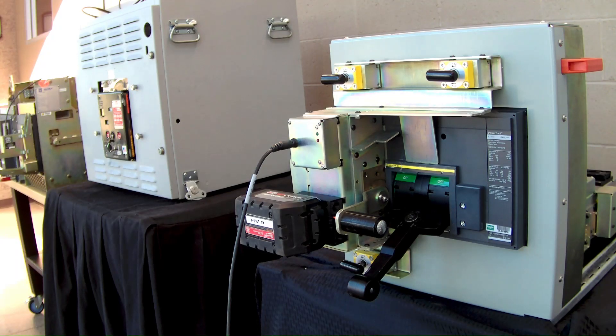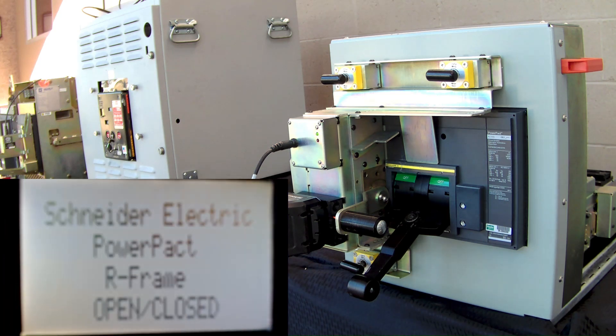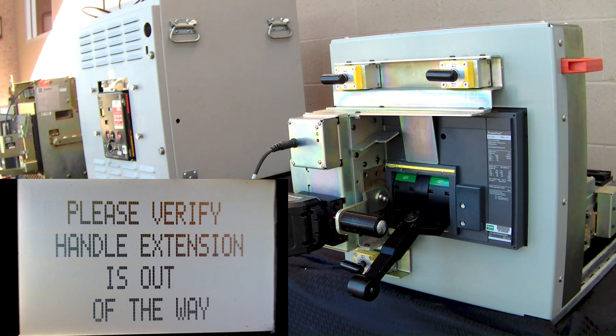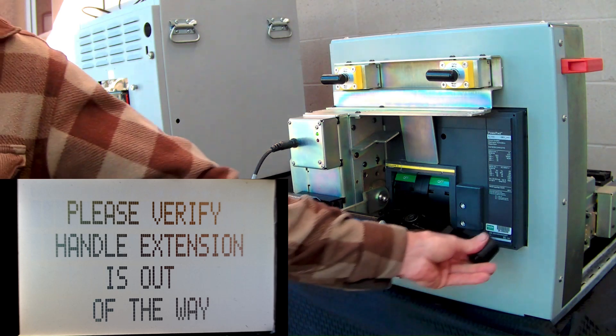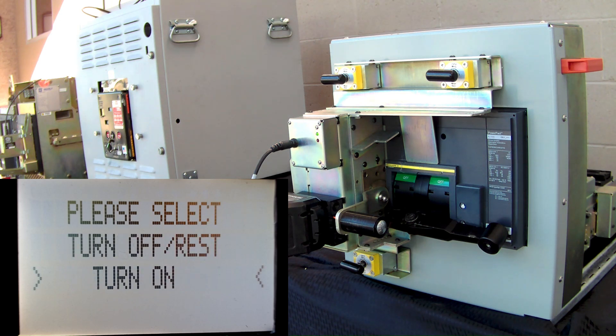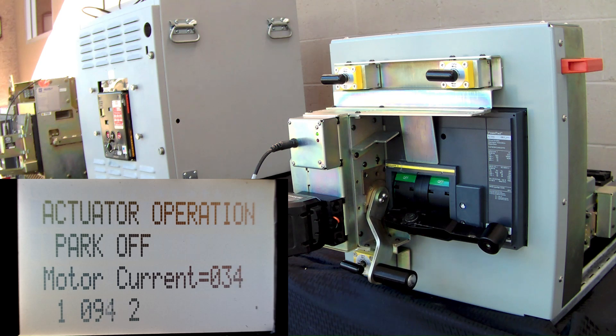This is a Schneider Electric PowerPak R-Frame. With this particular breaker we need to drive the actuator to the park position, and then we will drive to the correct location to grab the handle. Please verify the handle extension is out of the way. We want to go from off to on, so we will push the up button to turn on. The bracket is parking low enough to grab the handle.